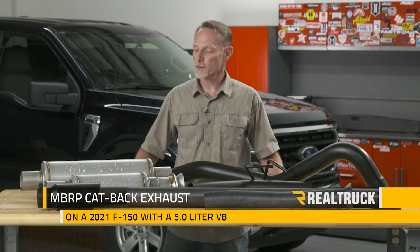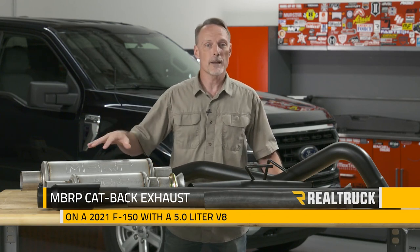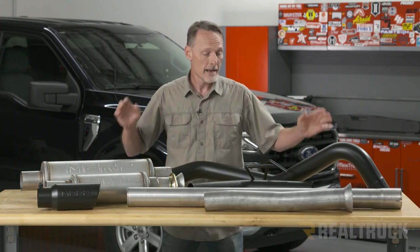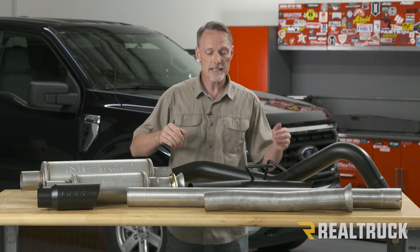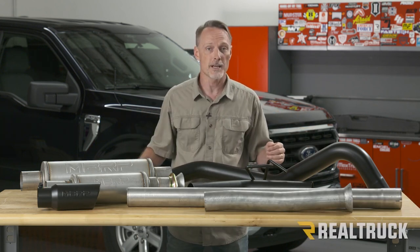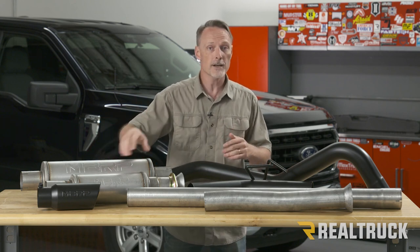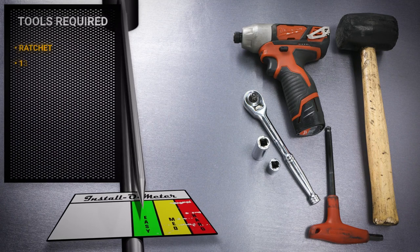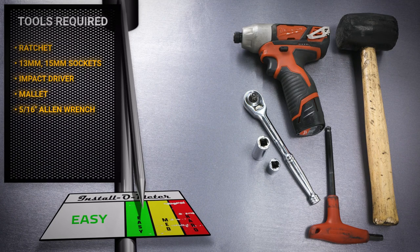Hey guys, Todd here. Today we're going to install our catback exhaust from MBRP on our 2021 F-150 with a 5-liter V8. This particular kit is the black series with a three-inch pipe and the four-inch tip. We're going to be installing the resonator, but we also have the option to install it without. The tools I'll be using are a ratchet, 13-millimeter and 15-millimeter sockets, electric impact driver, a mallet, and a 5/16 allen wrench.